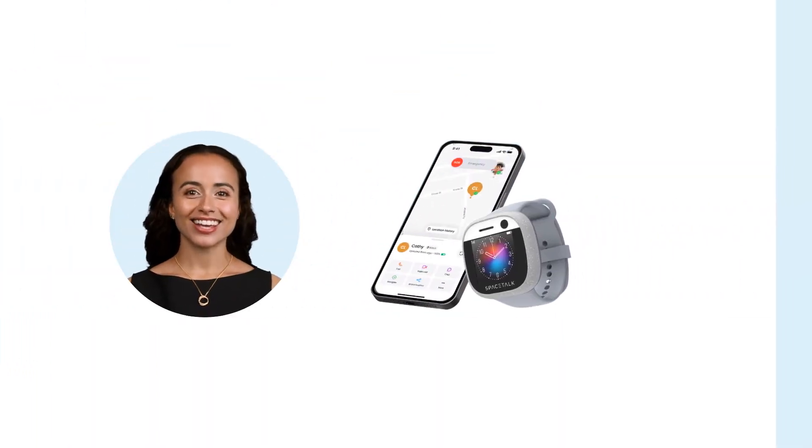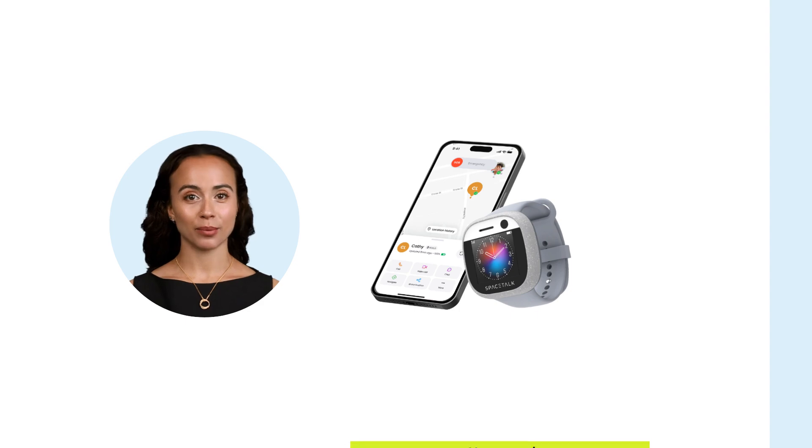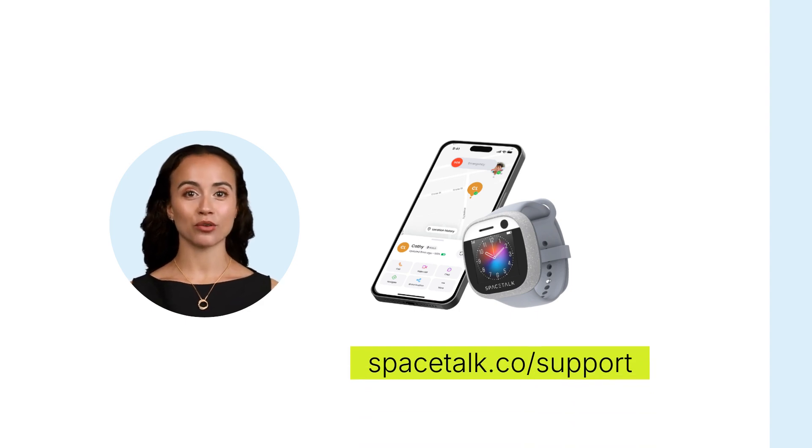Fantastic, you're all paired and ready to go. If not already done, you should set up your watch from the app to make the most of Spacetalk's safety features. For more help, visit spacetalk.co/support.